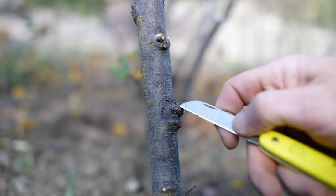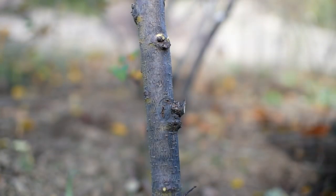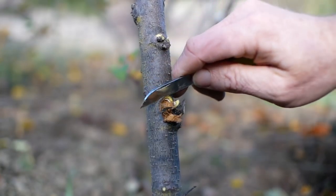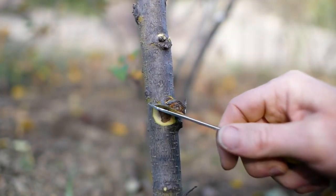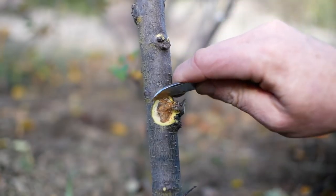Here we have a borer again, and burr knot. This is another tree with burr knot — not as bad as that other tree I showed you. If I was doing a huge breeding program, I might call anything with that kind of serious burr knot out in the first place. But my goal is more to assess fruit quality at this point.